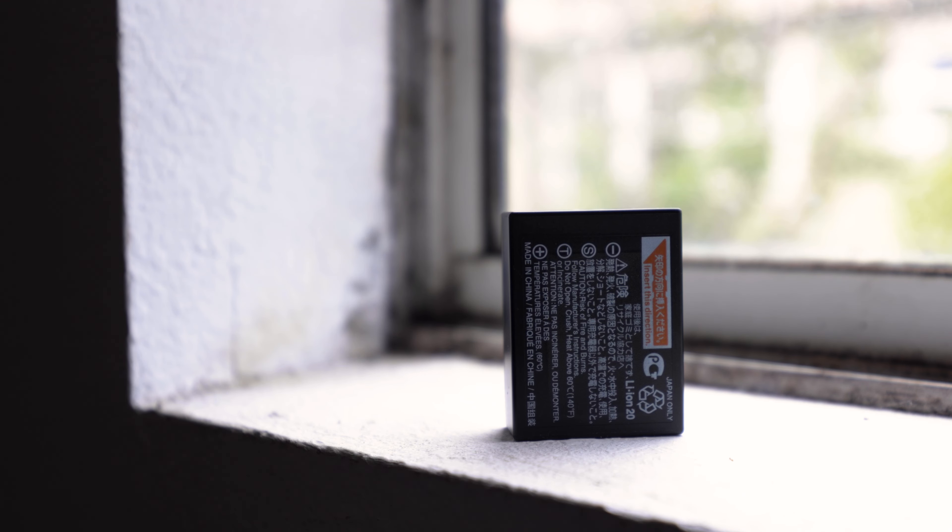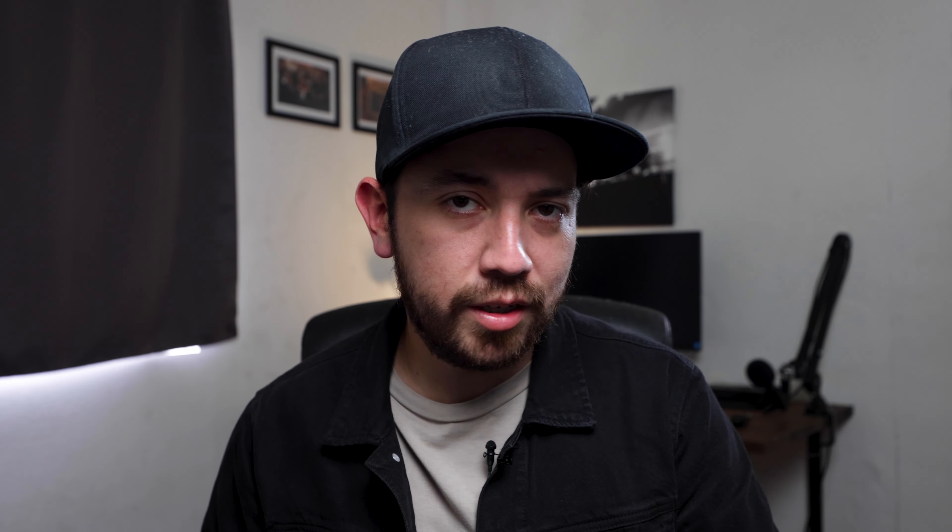Quick disclaimer — actually two things. Number one, I'm not going to talk about batteries or SD cards because chances are if you already bought a camera, you probably bought an extra battery and an SD card. Number two, I personally use OEM batteries. I never put any third-party batteries in my cameras because a cheap third-party battery might not deliver the correct voltage, thus frying the internals of your expensive camera. So always use first-party. And lastly, I bought all the accessories with my own hard-earned money, so I am not sponsored by any of the brands showcased in this video.